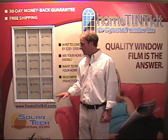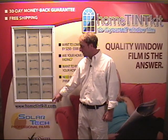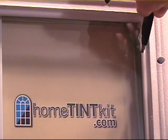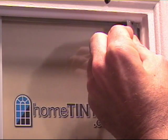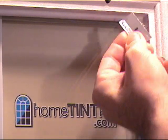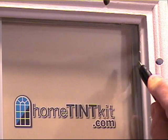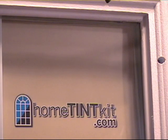First thing in the preparation process is we want to check for any excess caulk that may have seeped past the frame itself in the manufacturing process. Some windows are worse than others; some don't have any at all. So you can take your trimming knife and just trim, then take your single edge razor blade and whittle it out.